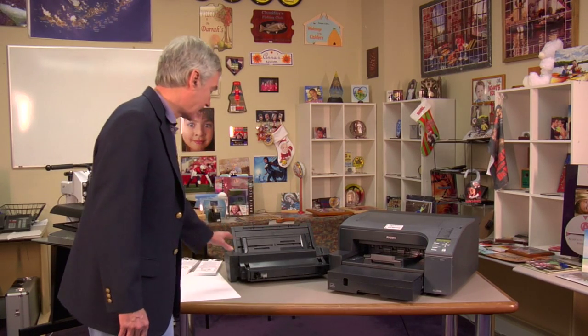Hello, I'm David Gross with Condi Systems. Today I'd like to show you how to install the bypass tray for our Condi Dytrans GX7000 printer. This is our 7000 printer here, and this is the bypass tray and a few samples of paper.